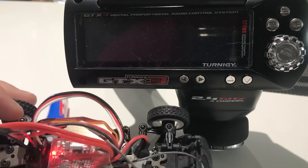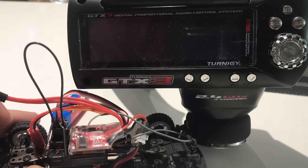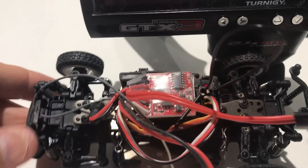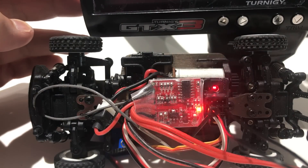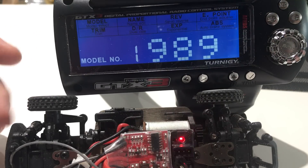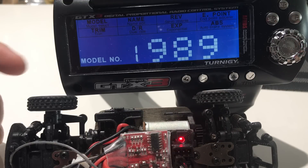Flick on the power and you'll see that the receiver light will start blinking really fast — ignore the ESC light. What we're looking for is the receiver light blinking really fast, which tells you it's in bind mode. To put your transmitter in bind mode, hold down the bind button as you're turning it on. On the GTX3, the bind button is right here. When you do that it should bind with the receiver right away. As you can see, the light went solid on the receiver, and that tells you that it is bound and you're ready to use it with your GTX3.